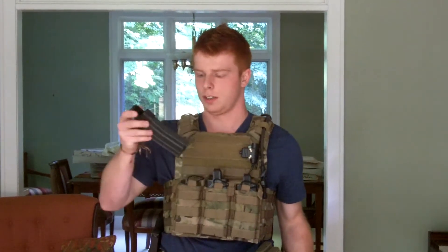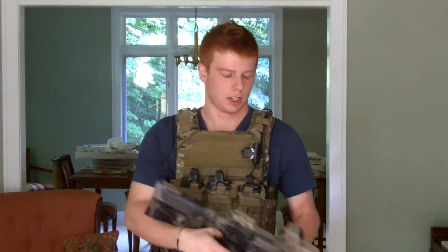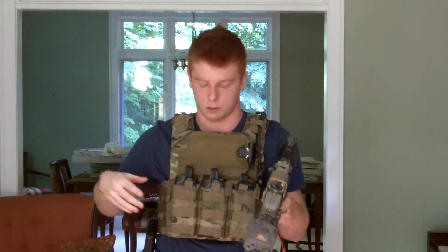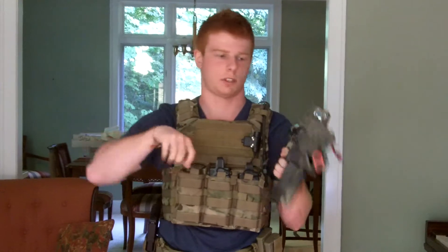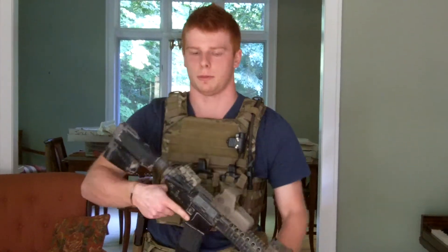I have that right here. A weak side mag is basically going to be facing to your weak side — in my case, my left side because I'm a right-handed shooter. That way, in case you have to switch to your left hand to shoot and you have to reload, you're not going to have to fiddle around with switching it around like I explained in my last video. I'll post a link somewhere in the video that you can check that out if you haven't seen it.